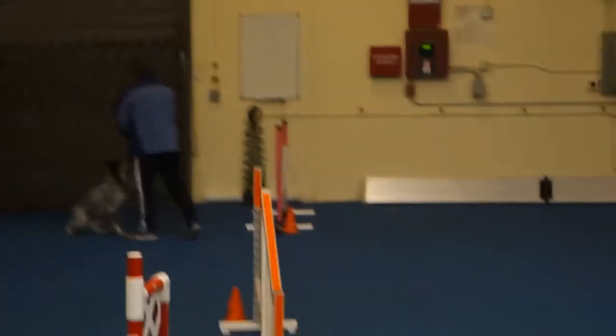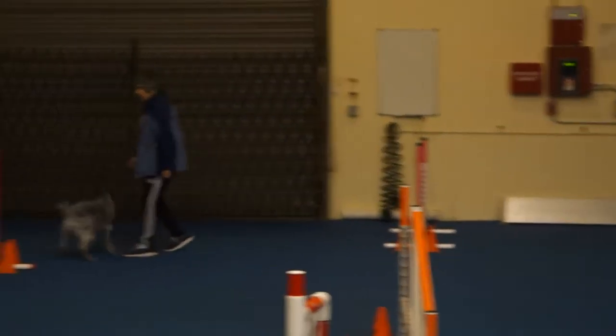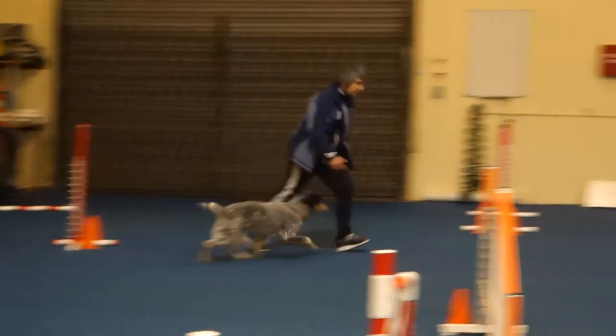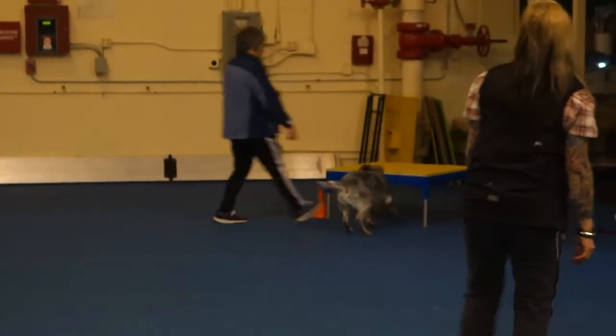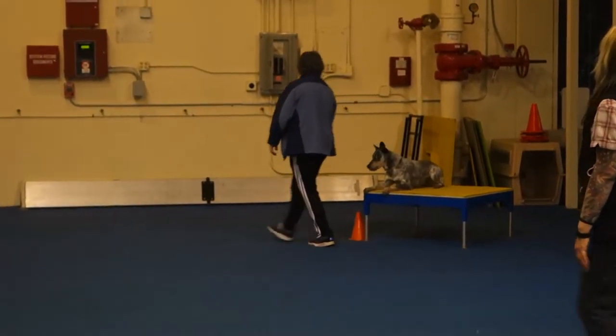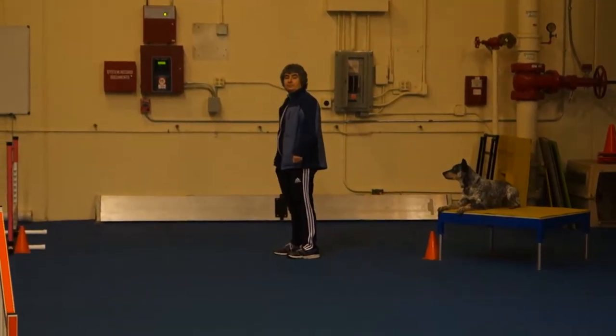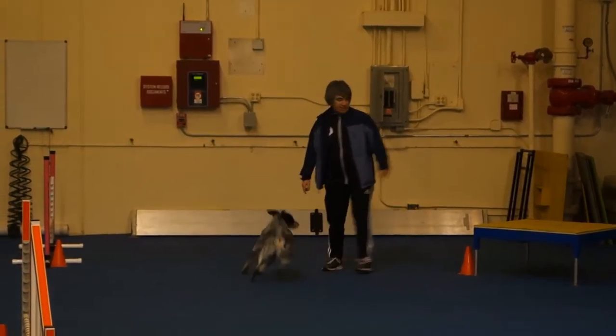Good job, Robert. Really good. And then grab your next jump. Good. So you can do two jumps in a row, and you guys stay on the straight line. You can curl around and stay on the straight line, so you're going to come back inside into the jump. Okay?